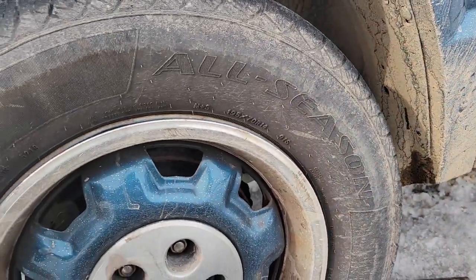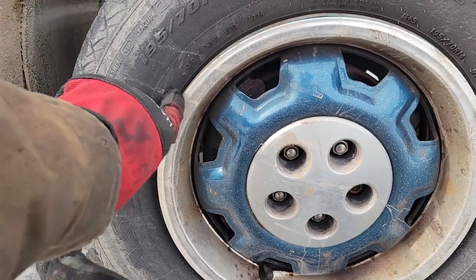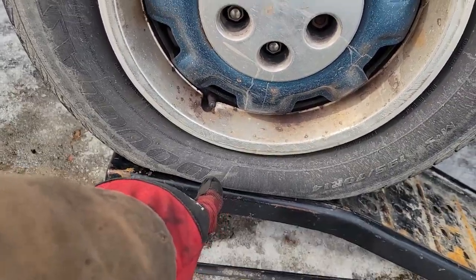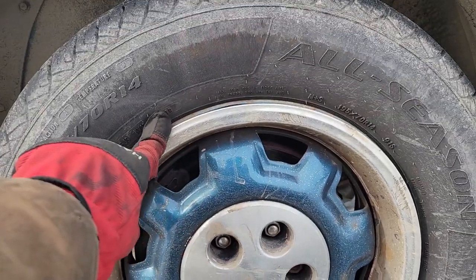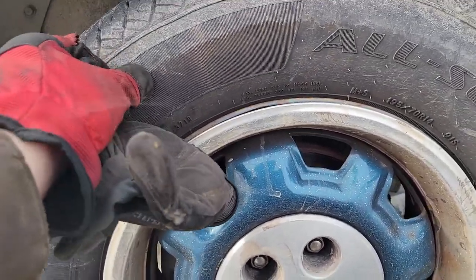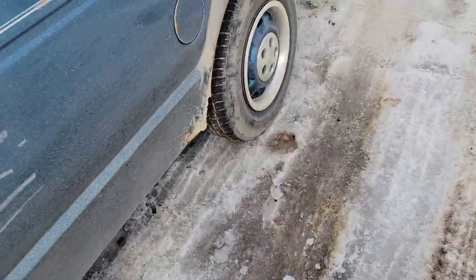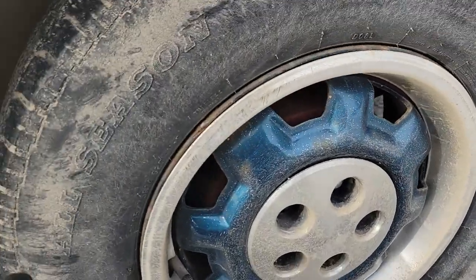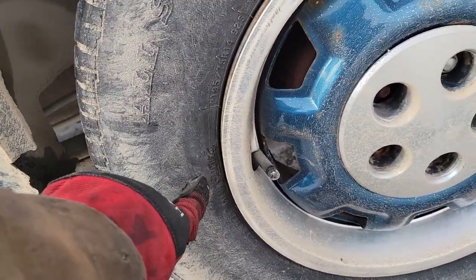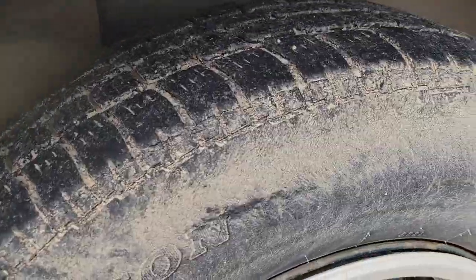It's got two new tires in the front - I think these are dated 2019. The 52nd week of 2019, so basically 2020. These were replaced then. But the rears - I was looking at this one - I think this one was dated the 40th week of 2006. So that needs to go away.